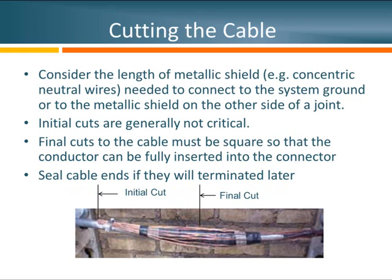Let's talk about cutting the cable. The first thing to consider is how much of the metal shield you'll need for future connections. In my example, I'm showing a joint installed in a manhole — concentric neutral cable attached to a lead cable. To make this joint work properly, we're going to need enough metal to cross the entire joint and attach to the lead sheath. This is where we would make our initial cut, which is not critical.